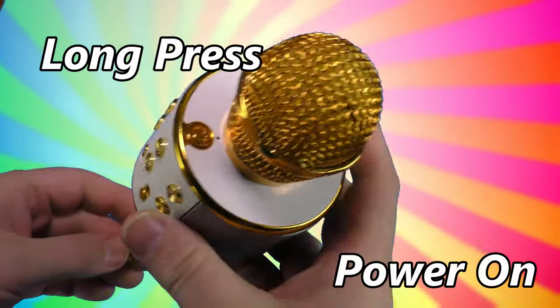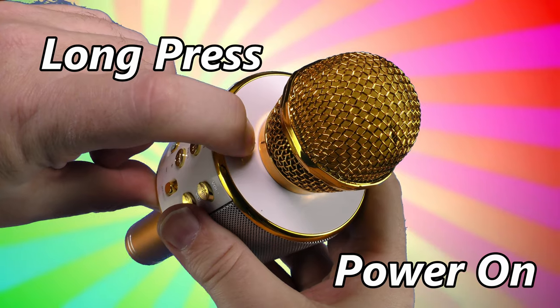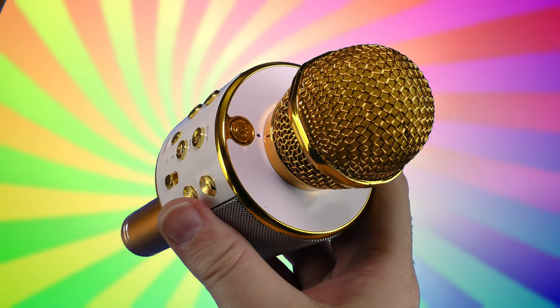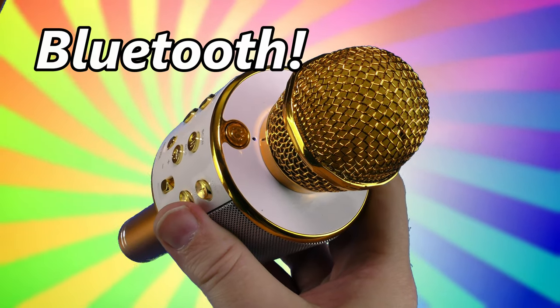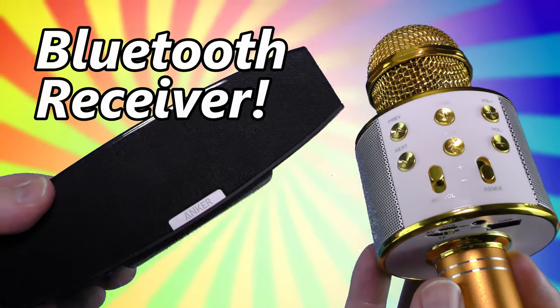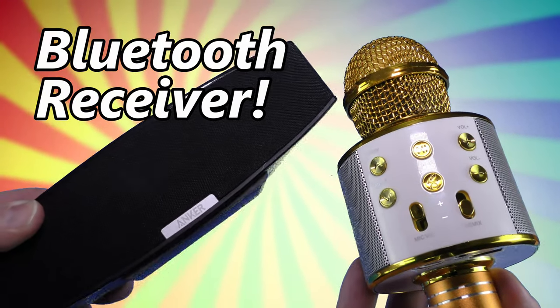To power on the generic karaoke microphone, do an uncomfortably long press on the power button until you hear this. The Bluetooth device is ready to tell. I only understood one word of that — Bluetooth. The microphone only receives audio from Bluetooth; it does not transmit.